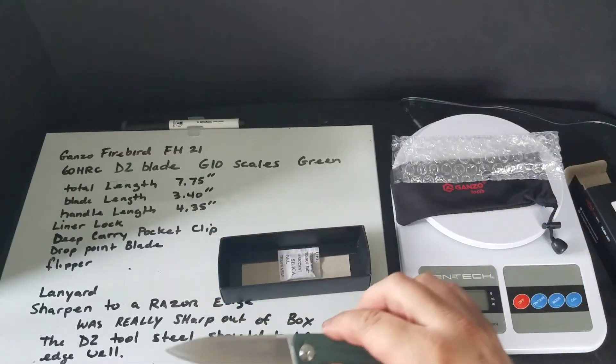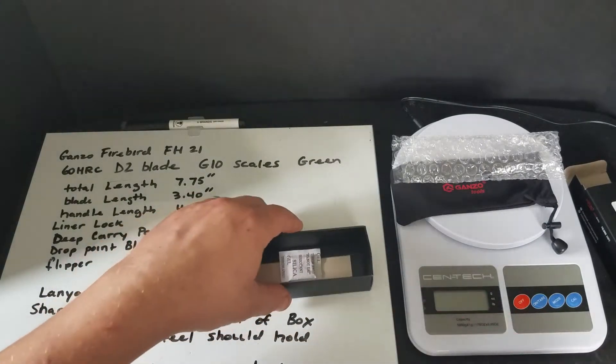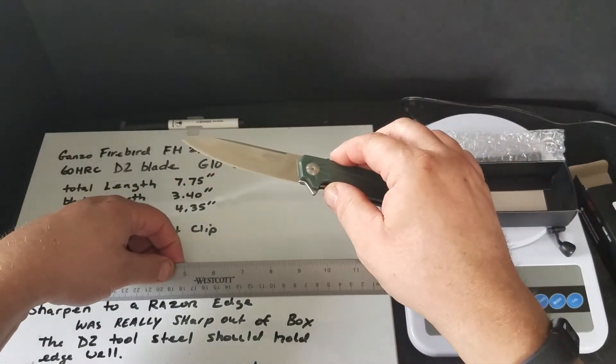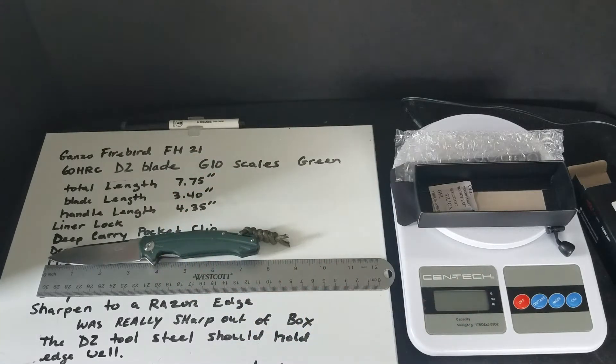The length of it — I already measured it but we'll put it on the ruler. Total length is 7.75 inches. The blade length is 3.40 inches and the handle length is 4.35 inches.